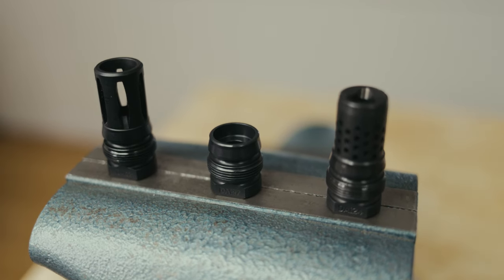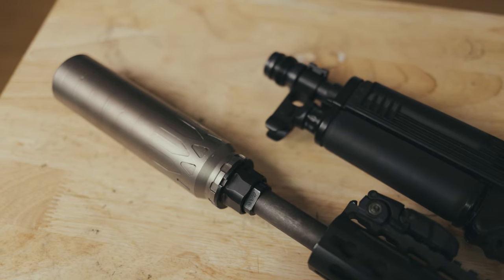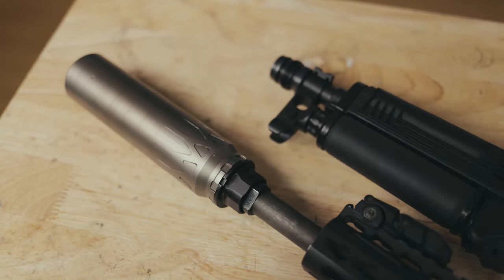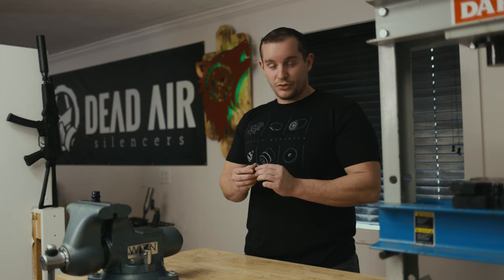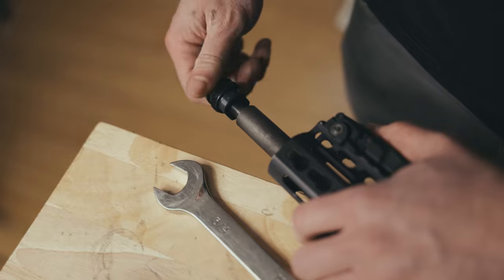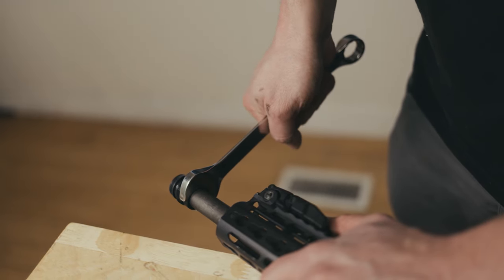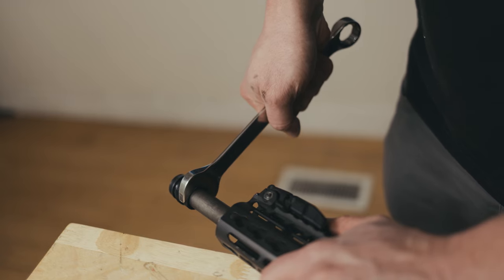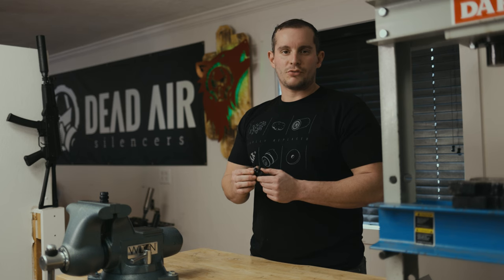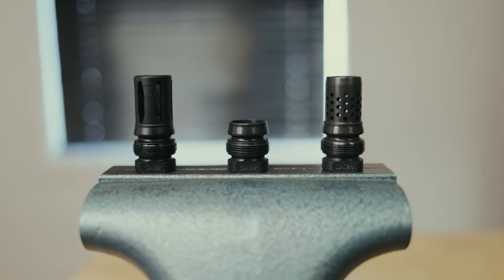The Xeno Zero is compatible with all Dead Air Xeno adapters. We've got two new varieties coming out: the half-by-28 model, which is bored for nine millimeter — this is going to be excellent for sub-guns as well as rifles — and the five-eighths-by-24 model, which is bored for 0.46, so you can shoot this on 458 SOCOM and 45-70. It'll pair excellently with our new Primal silencer. These are the lowest profile, lightest weight mount that we offer for the Xeno series.